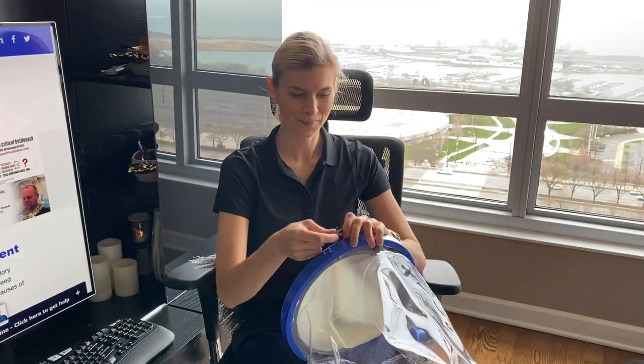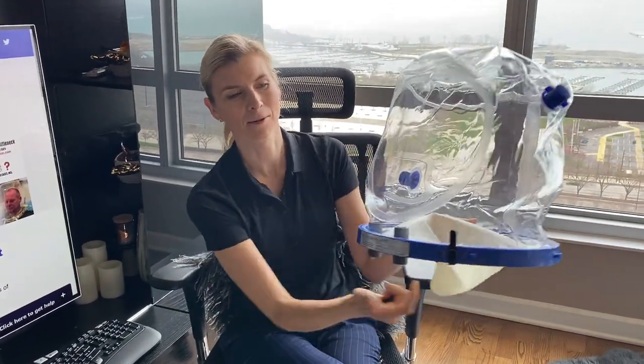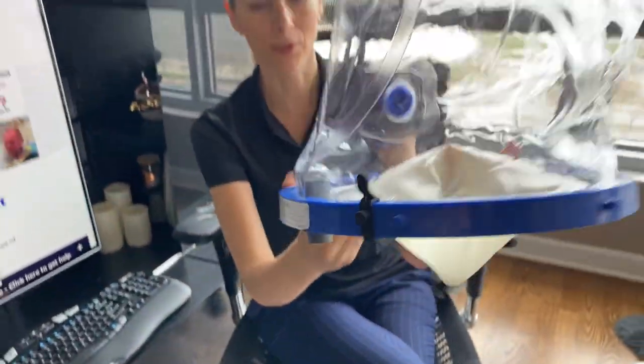So here we go — this is how it looks. We have four of them and you put them around.